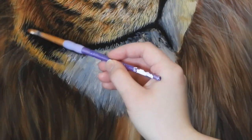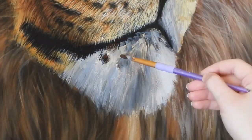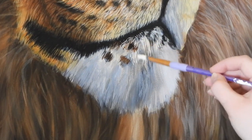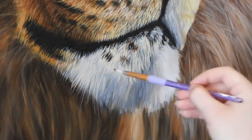For the muzzle, she starts by adding in her colours and then works over the top with the lighter strands of fur, in the same way that she paints the rest of the body. But for this stage she's using a lot of buff titanium and Payne's grey and white mixed together to create a very, very light pale grey colour.